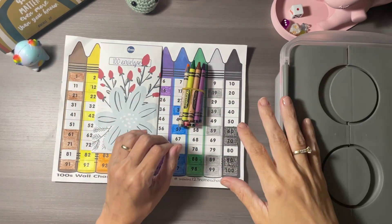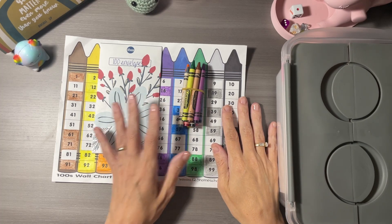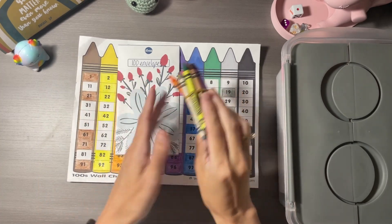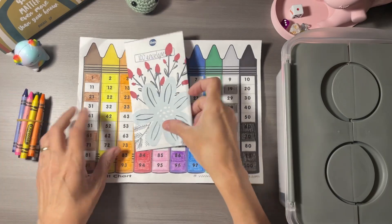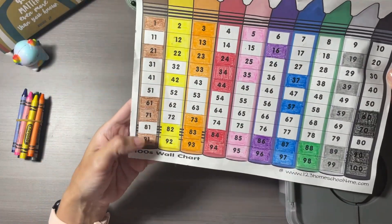Hey friends, this is Nicole with Chat with Nicole and Budget, and I'm working on my favorite video today — the 100 Envelope Challenge. So far, this is what it looks like.